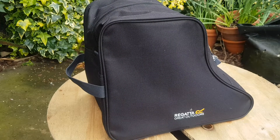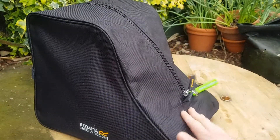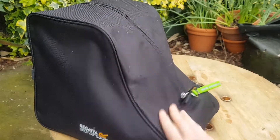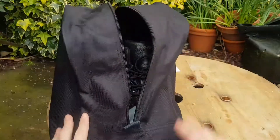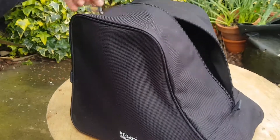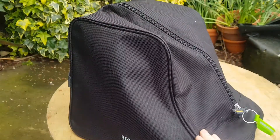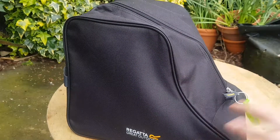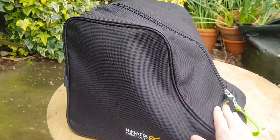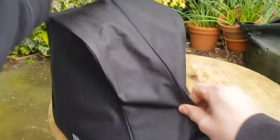The first thing you're probably wondering is what exactly is it? So this is the Regatta boot bag, or boot pouch as I like to call it, and it basically does exactly what it says on the tin. It keeps your walking boots — I've currently got some high-tech ones inside — lovely and dry and clean. Let's say you've been on an adventure: it keeps them dry and makes sure other things, like your car, don't get dirty, because the boots are nice and secure and kept separate. It's basically just a super simple pouch, shaped like a boot, so the boots just go inside super easily.